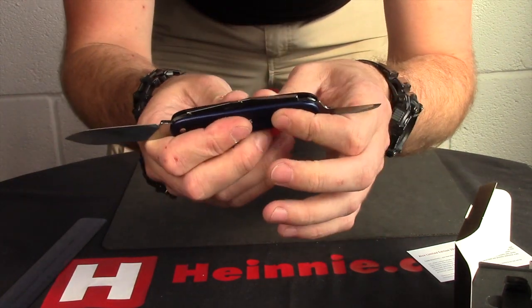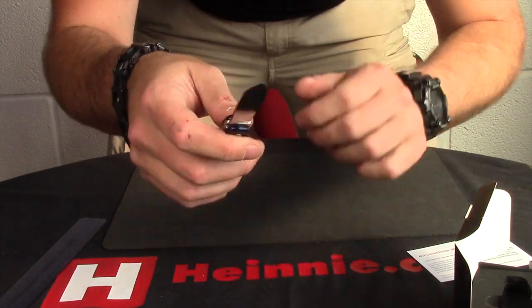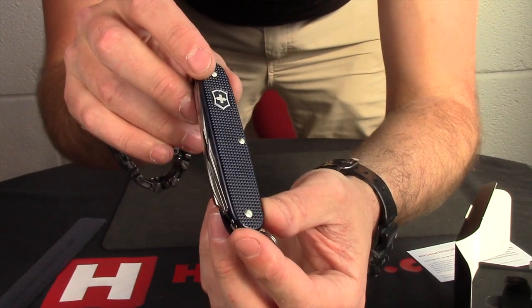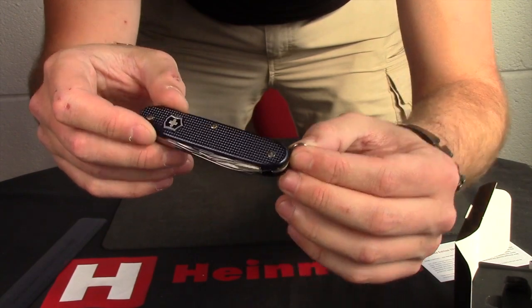Just a lovely, very well made, traditional, larger pocket knife being a 93mm version, anodised in blue, so hopefully get some lights on that and you can actually see the nice, deep, rich blue colour on that anodising.